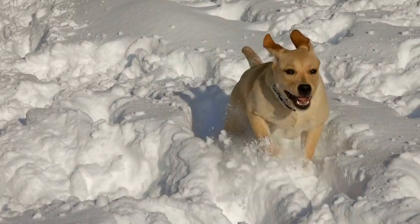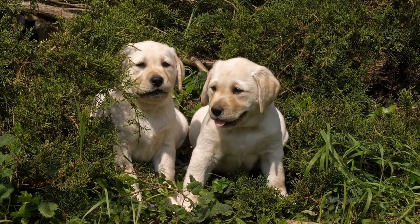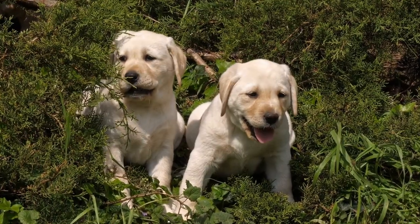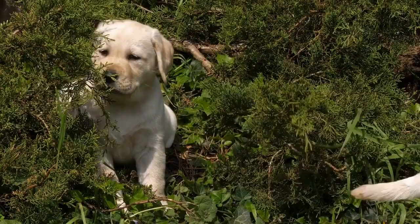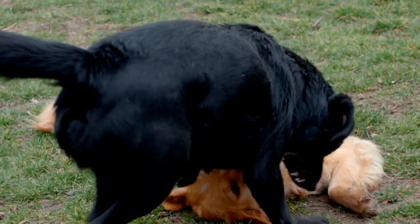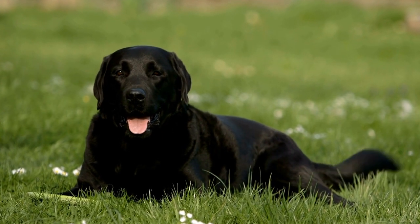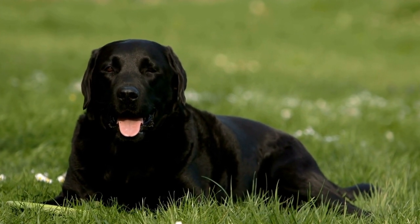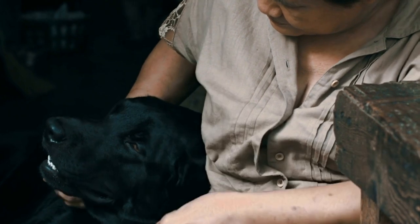Two: Old Furniture Makeover. If you have old furniture that you no longer use, why not repurpose it into a dog bed for your Labrador? An old armchair or coffee table can be transformed into a comfortable sleeping space. Remove any fabric or cushions from the furniture and thoroughly clean it. Then sand down any rough edges and apply a fresh coat of paint or varnish to give it a new lease of life. Finally, add comfortable cushions or blankets to make it cozy for your Labrador.